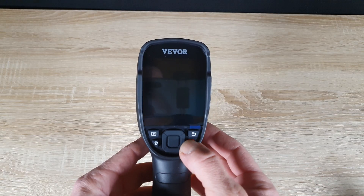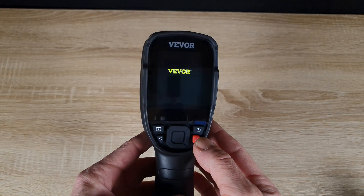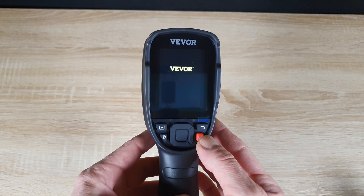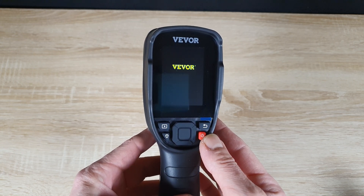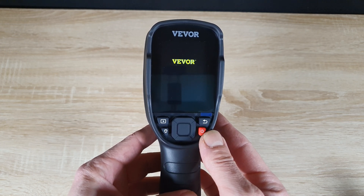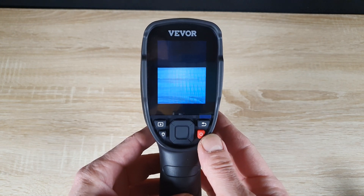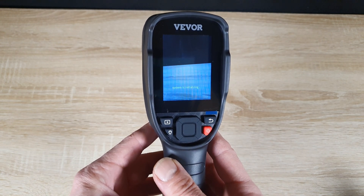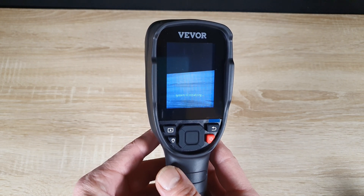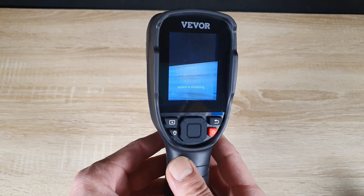With the SD card inserted, let's power on the camera. Pressing the power button, we wait for the system to initialize. The startup is quick and efficient, getting us ready to capture thermal images in no time.